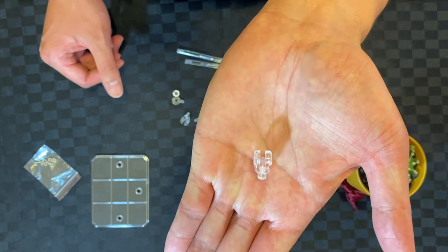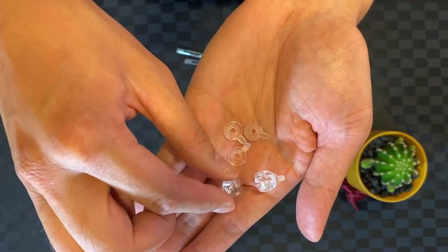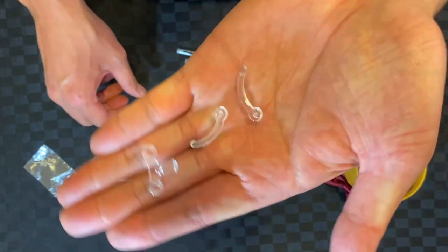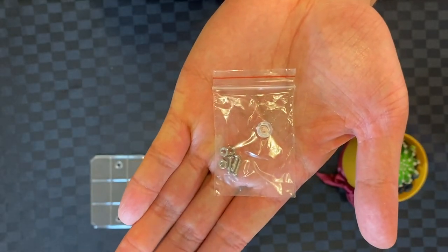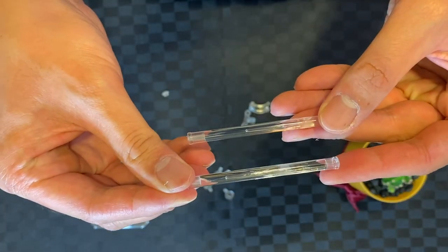This is the main part for the base, and this is the part that holds the joints. All parts include three sets of screws and bolts, and a clear part to add to the claw part and the two arms.